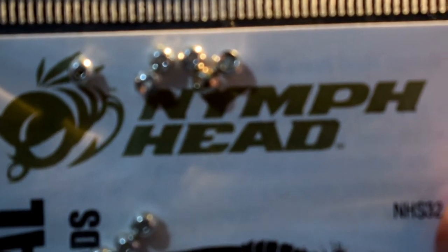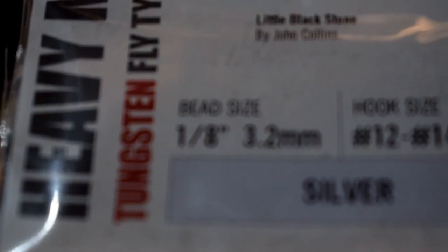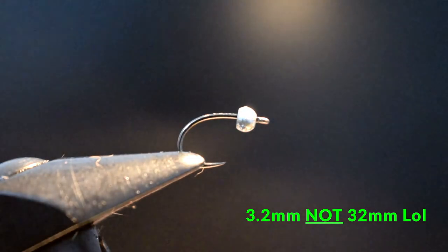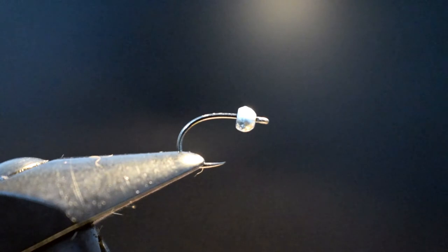Next, the bead is the Nymph Head Tungsten Silver, and that is 1/8 inch or 3.2mm, however you like to word it. You can vary the bead size and the bead colour. I certainly do — I use copper, gold, even black. And you can vary the colour as well if you want.